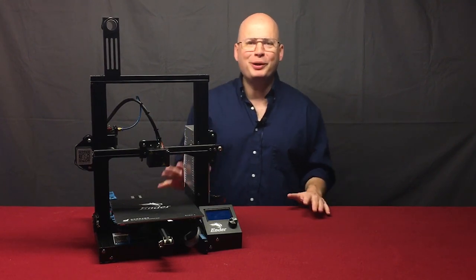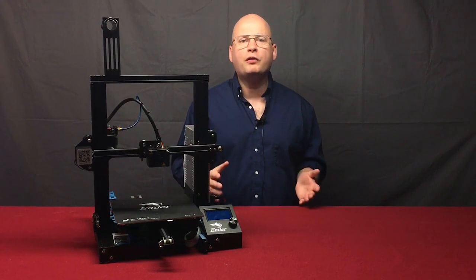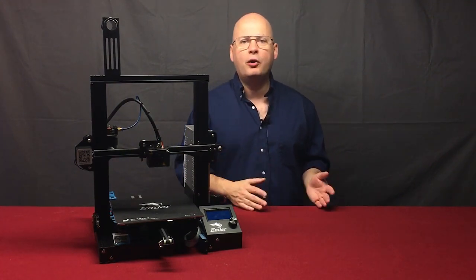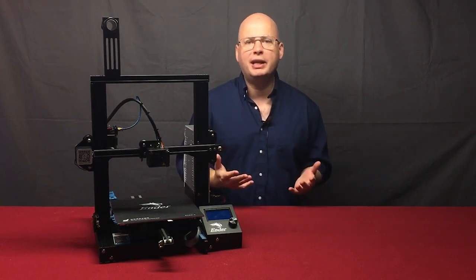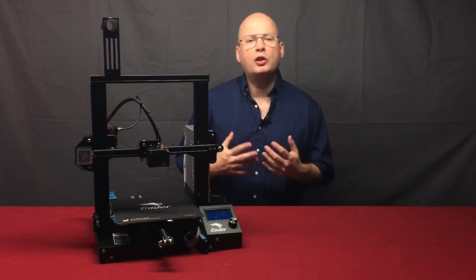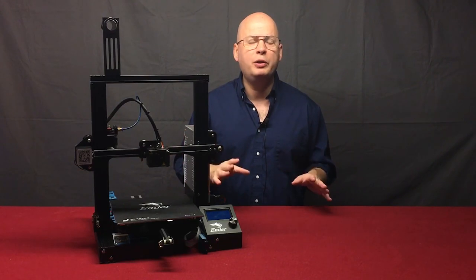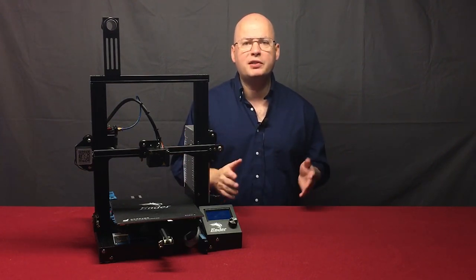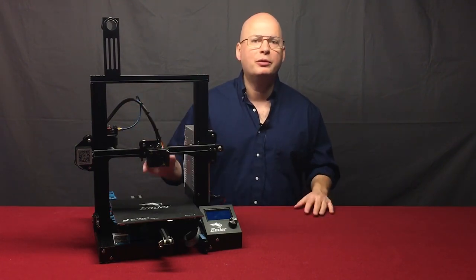Hey everyone, it's the Tomb of 3D Printed Horrors. I'm Tom Tullis. This episode is just a brief overview of what's involved with printing your own terrain and miniatures at home on a 3D printer. I'm going to go through some of the more commonly asked questions I get and address some concerns people have when jumping into this hobby. I'll talk about the different printer options for home use and show you a brief overview of the print process from getting your model off the internet and onto a printer.